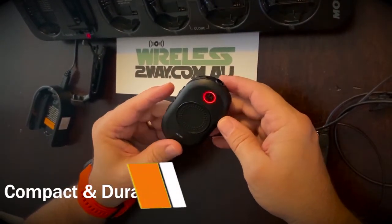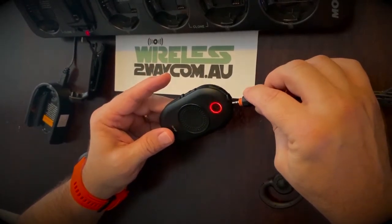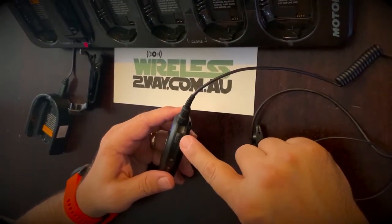You'll notice as I disconnect the accessory, the LED flashes in multiple colors to indicate that the accessory is not connected properly, and now we're back to normal operation.